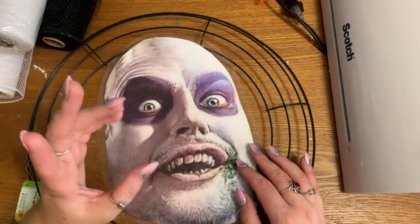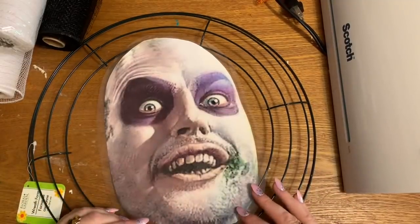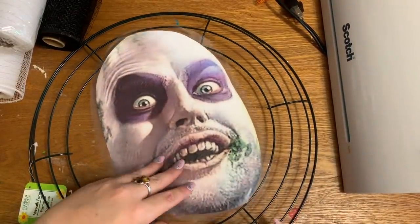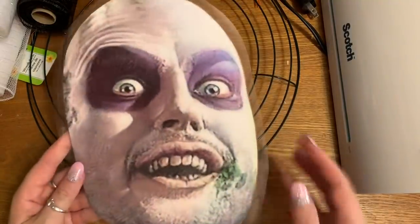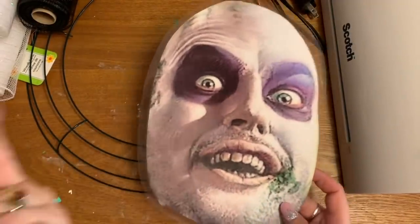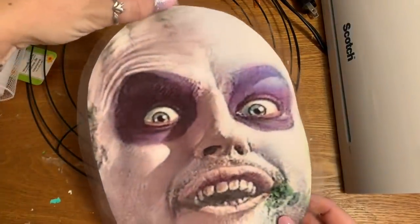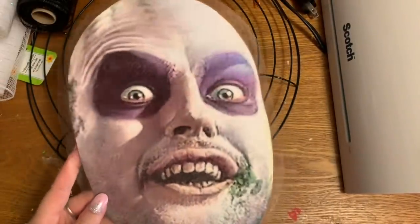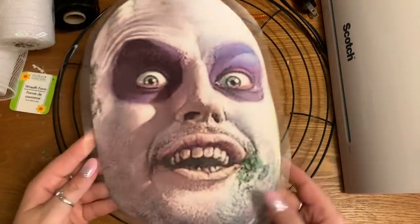Now for the face — this is really super simple and I'll tell you two different ways you can do it. First off, I went on Google and just looked up 'Beetlejuice face' — there are a whole lot of them out there. Then I put this on my computer into an imaging program, like Microsoft Publisher or anything like that. The face measures about 10 inches from his hairline down to the bottom of his chin, which is a good size for our wreath.